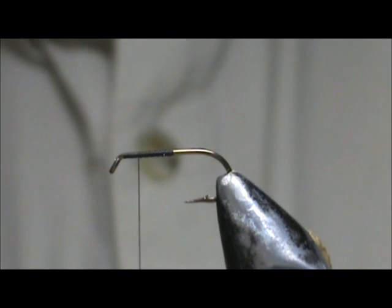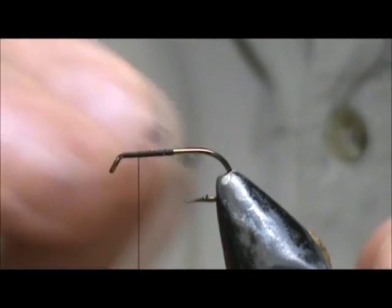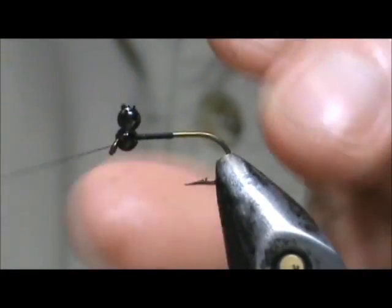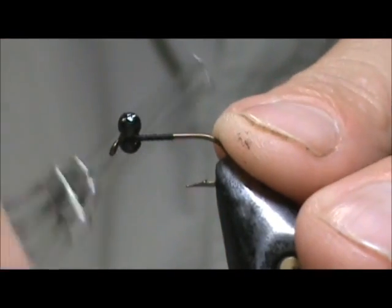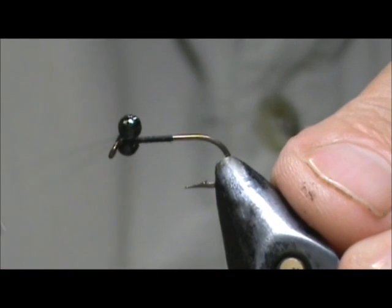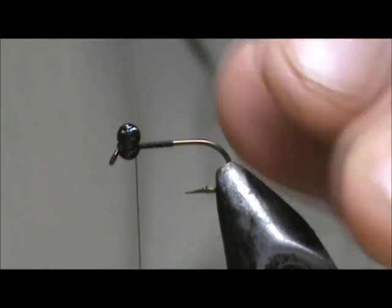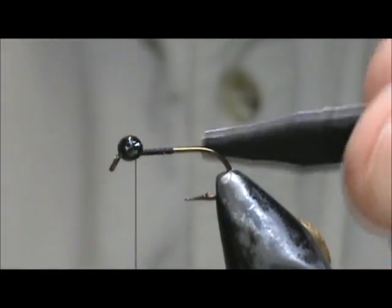We are going to put eyes on it first. The eyes I have are plastic bead eyes. The damselfly — this ebony jewel wing — has a distinct set of eyes, so we are going to place them on. Make sure you get them even in the middle.